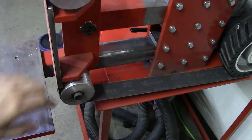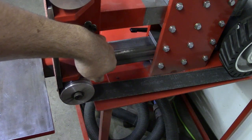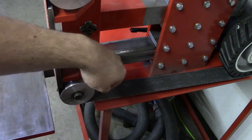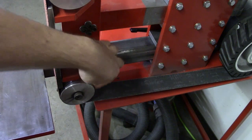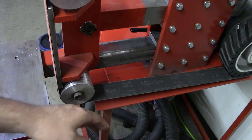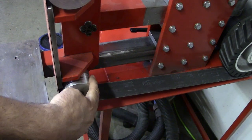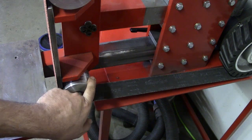The wheel always wants to go to the highest point. So when you're going in reverse and the inside of your wheel is the highest point, that's going to pull the belt in. If the outside is sticking out or down, it's going to pull it that way.